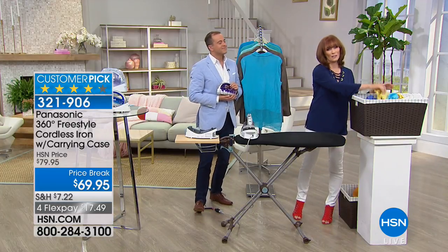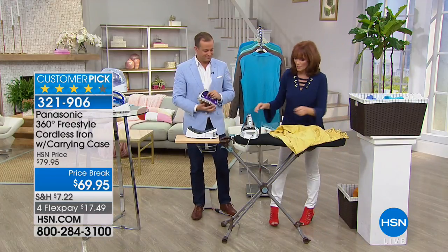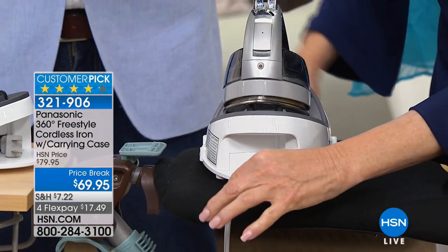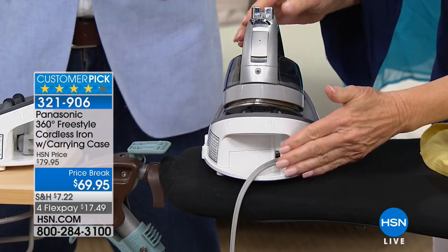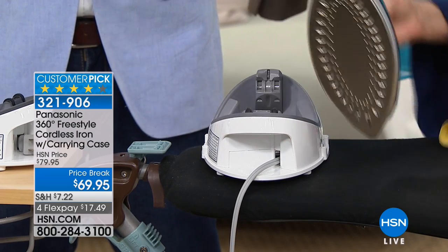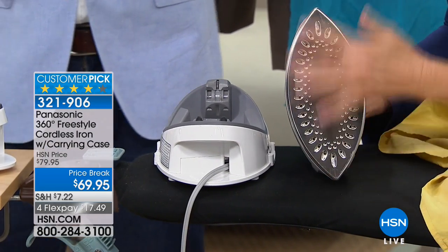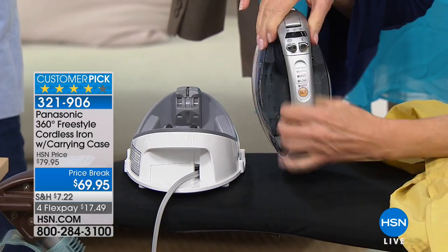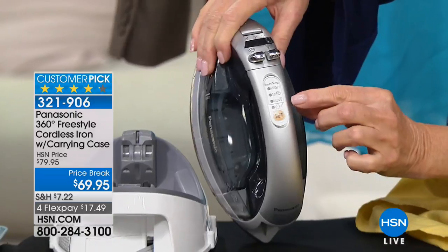Maybe you've never seen a cordless iron before. The cord is actually here in the base, and it tucks into the iron — then that beautiful cover comes on top. Let me go over a few of the features. So the 360: front's the back, the back's the front. Let me turn it around so you can see every single feature you need to get great ironing results.